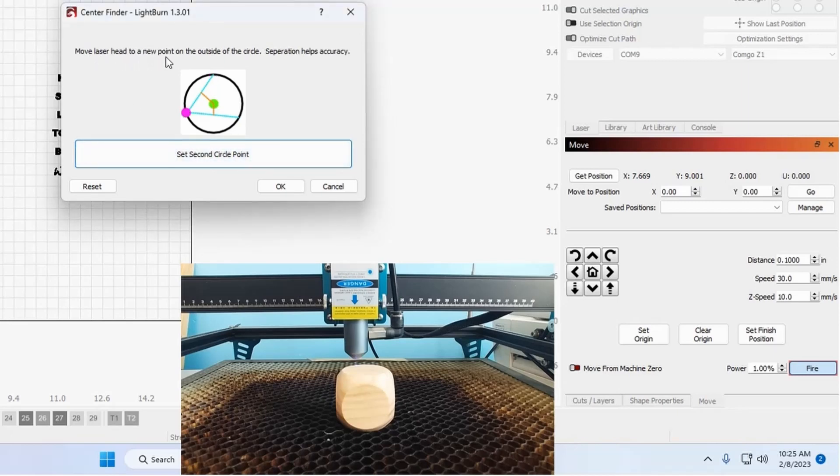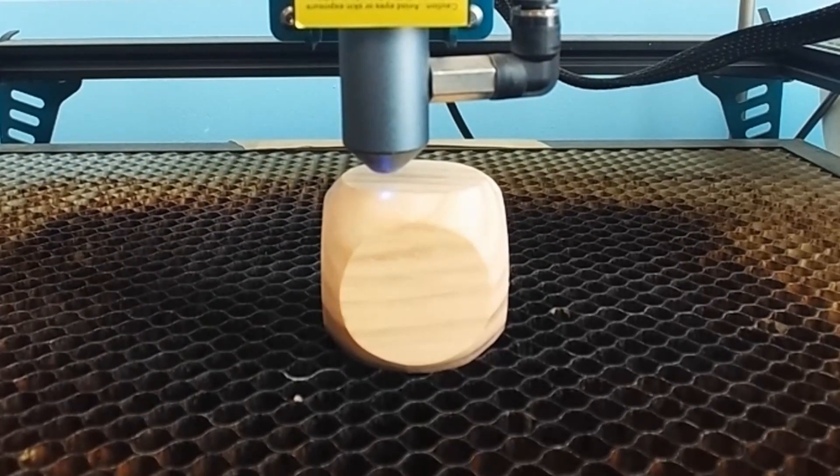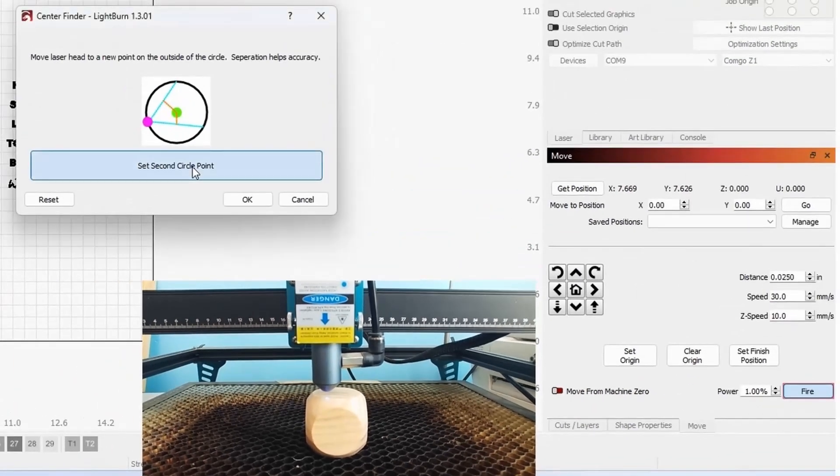Now it's telling you to move the laser head to a new point on the outside of the circle. Separation helps accuracy, so the further away you are from each point the better. I'm going to increase my distance to 0.2 to move there faster. That went too far, so I'll take it back to 0.1. That went a little too far, so I'll do 0.05 and move it down, then 0.025. I like that — set second circle point. Now move the laser head to a third point on the outside of the circle.